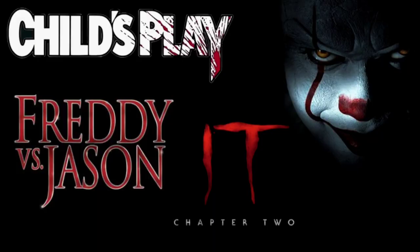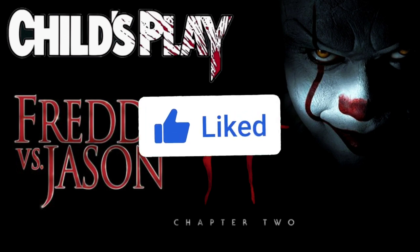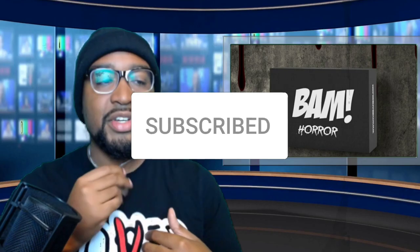I also got my Lovers Losers Club shirt on for the occasion. The themes for this box are Freddy vs. Jason, IT Chapter Two, and the original Child's Play - not that remake garbage. In my opinion the weakest movie on this list is IT Chapter Two, only because I felt like it was too long and the ending battle just didn't do it for me.